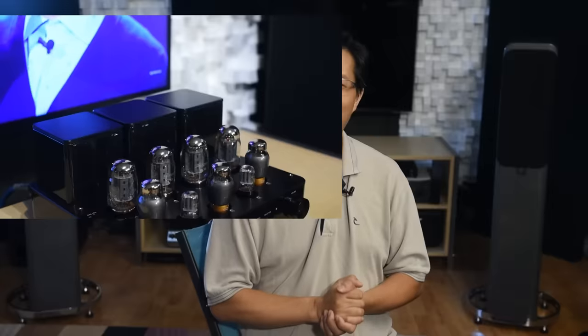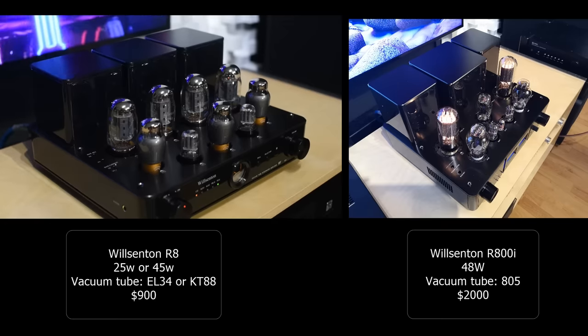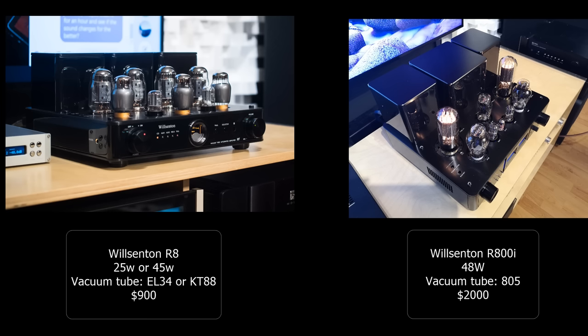Regarding the benefits of tubes, I have already made another video on it and I will link it in my first comment. Partially this video is inspired by some of the comments and questions I get — for example, someone asking if they should upgrade from the Wilsonton R8 to the R800i. On the surface it seems like a legitimate question, like upgrading from a BMW 3 Series to a 5 Series. However, with tube amps it is not that simple.